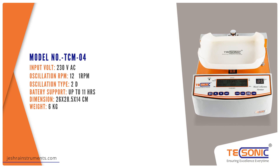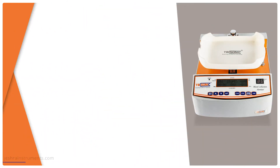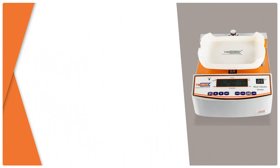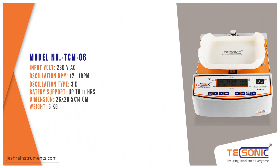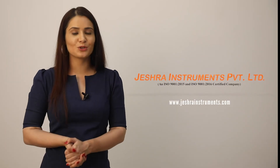625 ml. Thank you. For more details about the product, please visit www.jeshrainstruments.com